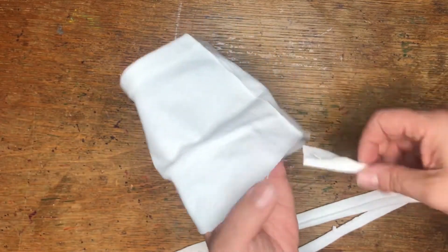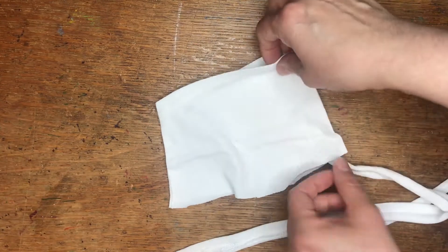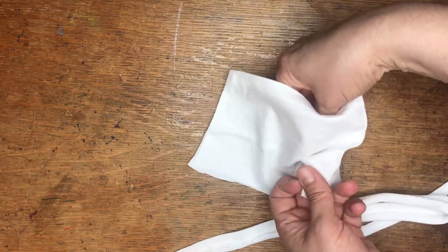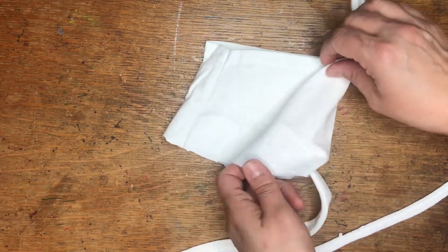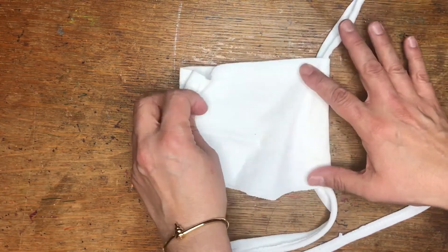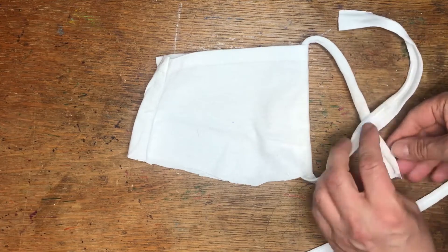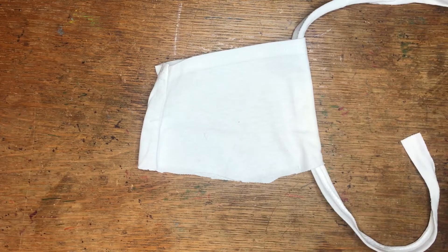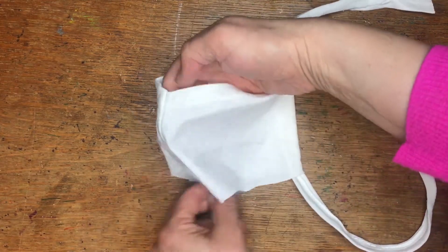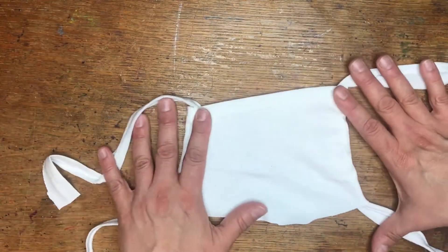Then you're going to open up your two-layered mask — which is really a sleeve — and you're going to stick that tie through on one side. These are going to be your ties that you tie around your head, or you can loop them around your ears, but I suggest going around your head. And the other side too. That's really going to be your mask.